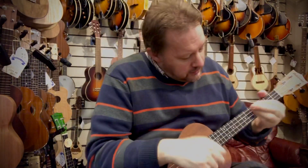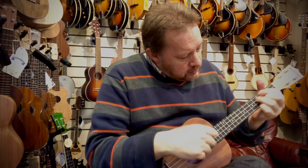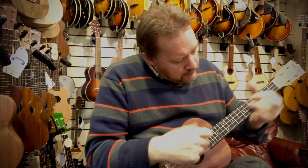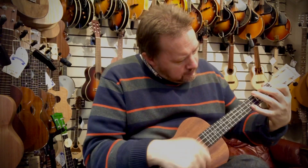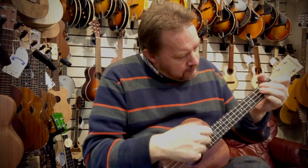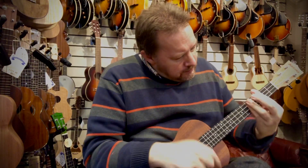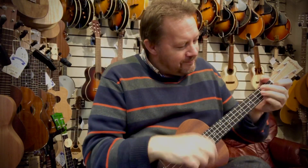Let's see what it sounds like. The Ashbury AU15T Tenor Ukulele.